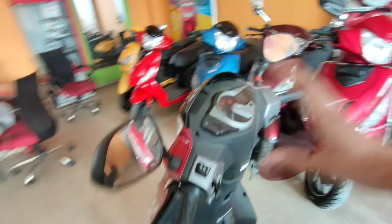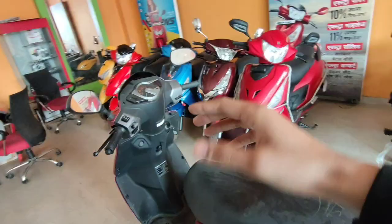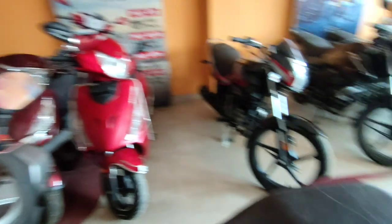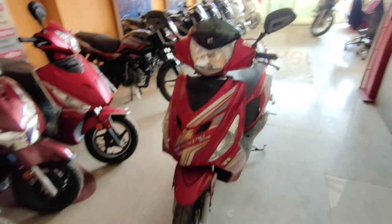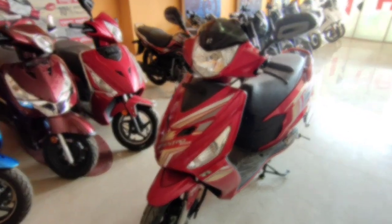This price may not seem very justified, but Hero is offering free service and a 5-year warranty with this scooter. Hero provides good offers on all scooters. If you want to buy a scooter at a slightly lower price than a bike, Hero provides better offers. Personally, I would not recommend buying this one — a better option may come in the next video. Thank you so much.